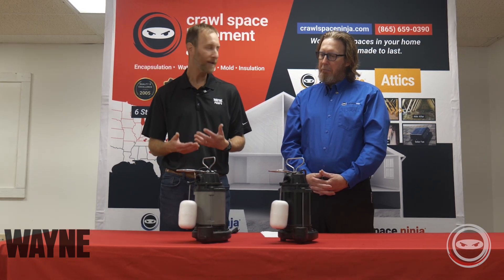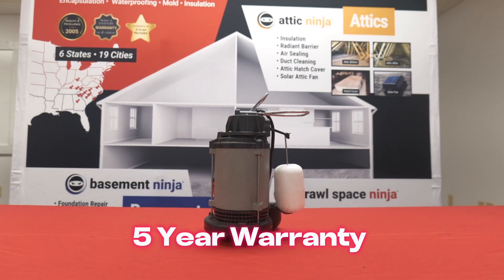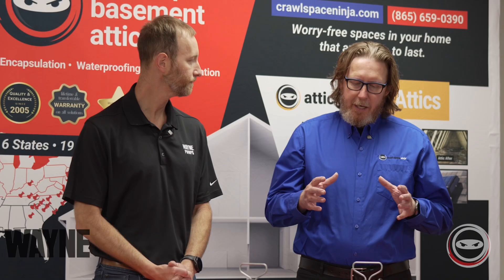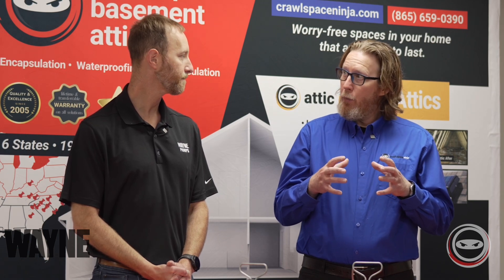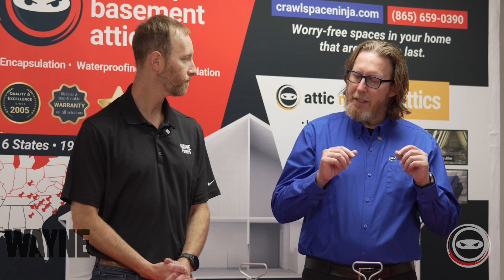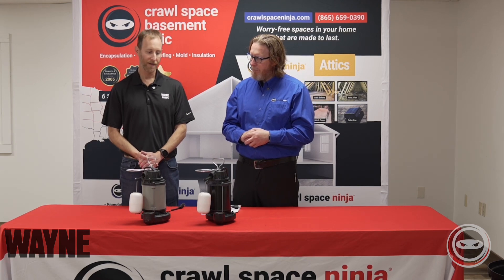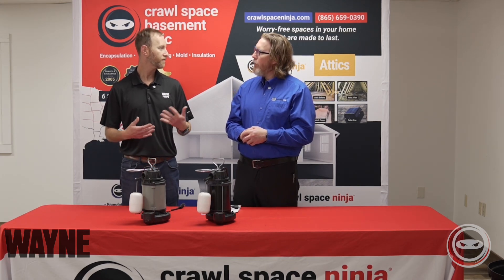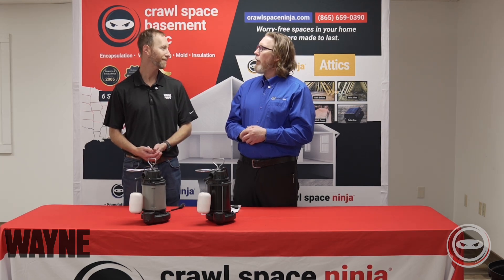And then the last element is the warranty. Wayne provides a five-year warranty on the cast iron product and a lower warranty on the plastic product. So what you're saying is the plastic is actually holding the heat in the pump, which causes it to run hotter, versus the cast iron allowing that heat to dissipate into the water, which creates a cooler pump — is that right? Exactly right. If you think about insulation, your insulation in your attic is made out of plastic. And if you think about cooking, you're cooking with a cast iron pan.